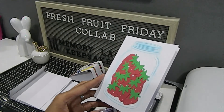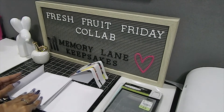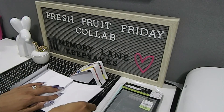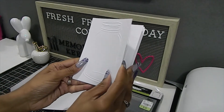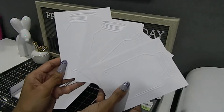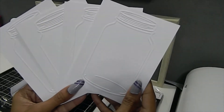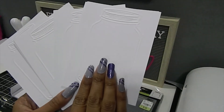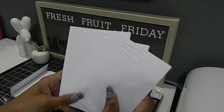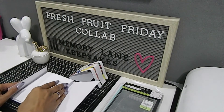I also created some extra blank cards inside this fresh fruit folio so I can add more recipes at a later time if I choose to. They just have the embossed mason jar look, and you can fill them in as you choose. Then all you do is close it right back up.